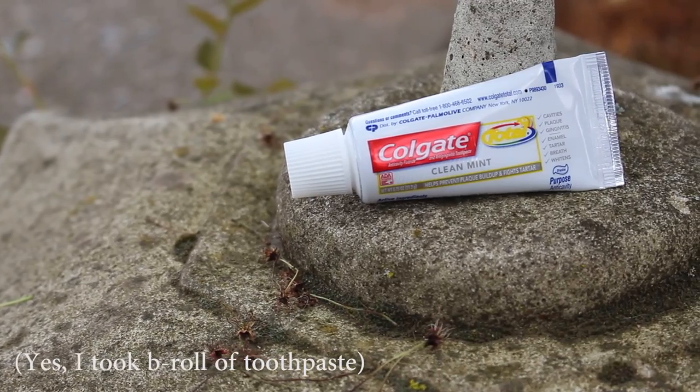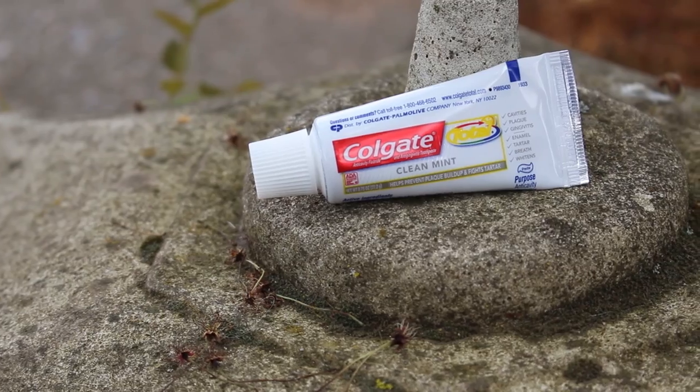We're going to use toothpaste — just plain clean mint toothpaste. I've read online that this can actually work, so I think it should be okay. We're only going to be using it for a little while; I wouldn't recommend this for long-term use, but I think it might work in a pinch.